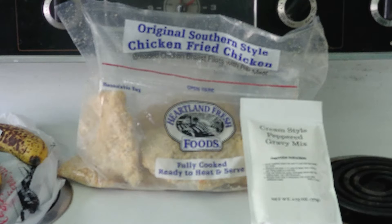That's it guys — a thing of fully cooked, ready to heat and serve chicken breasts, and their little cream-style peppered gravy mix, and some water. That's it. I mean, how easy is that, right? So let's get to it.